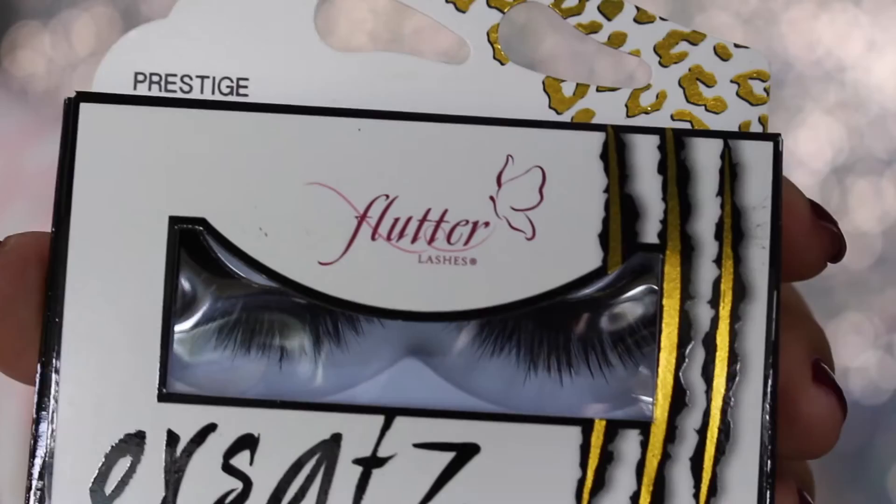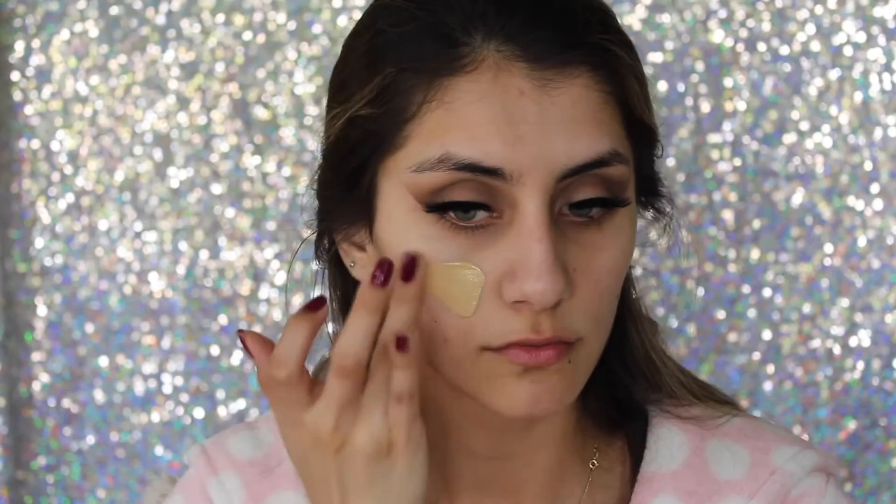For lashes I'm taking the Glitter Lashes in the style Prestige and applying them with the House of Lashes glue — the clear one. I applied them off camera to keep things a bit quicker.